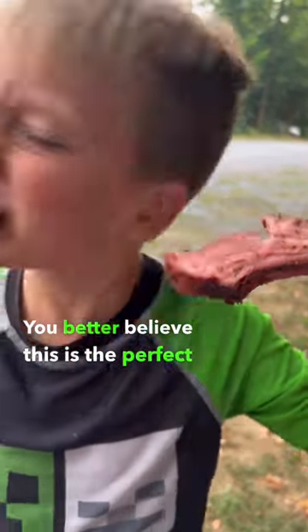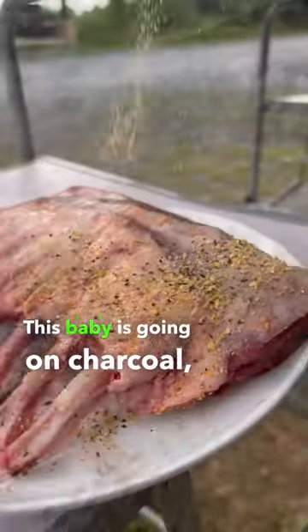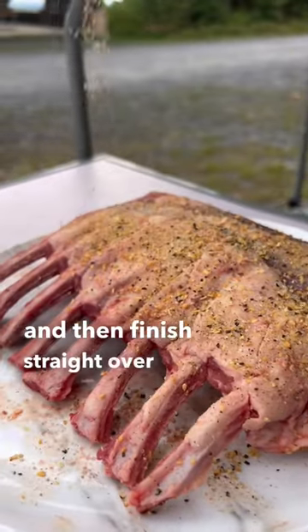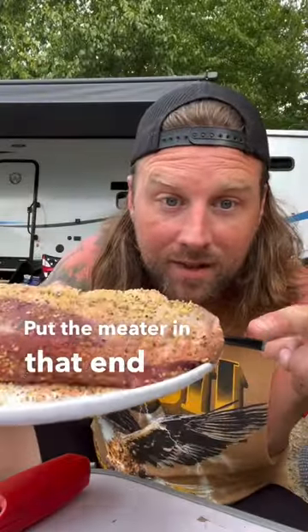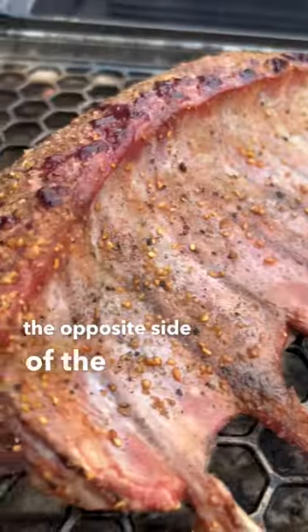You better believe this is the perfect rack of lamb. This baby is going on charcoal, indirect, and then finished straight over the fire. Got the meter in that end, and that end. Our nomad is set at 275, and the rack of lamb goes on the opposite side of the coals.